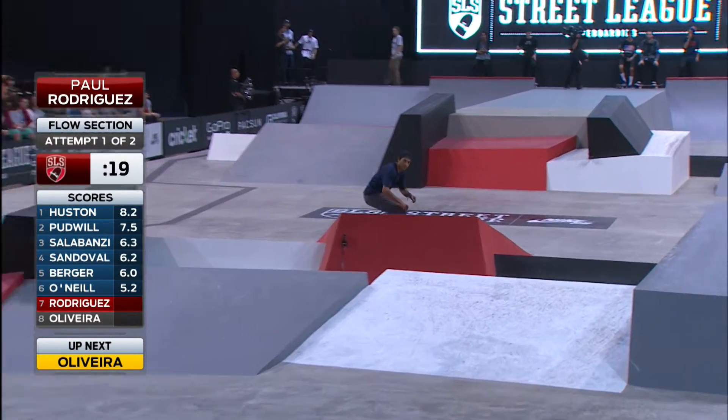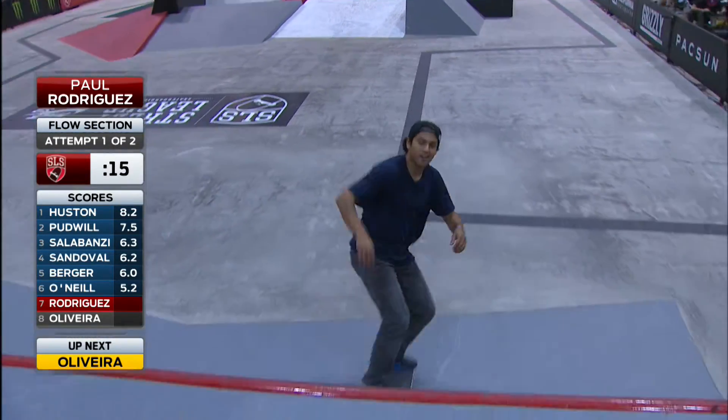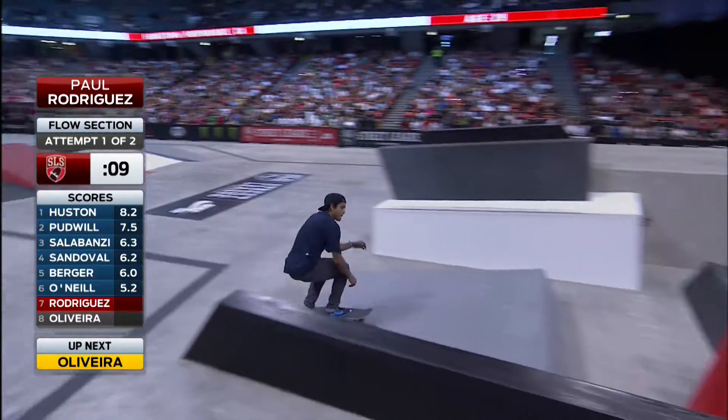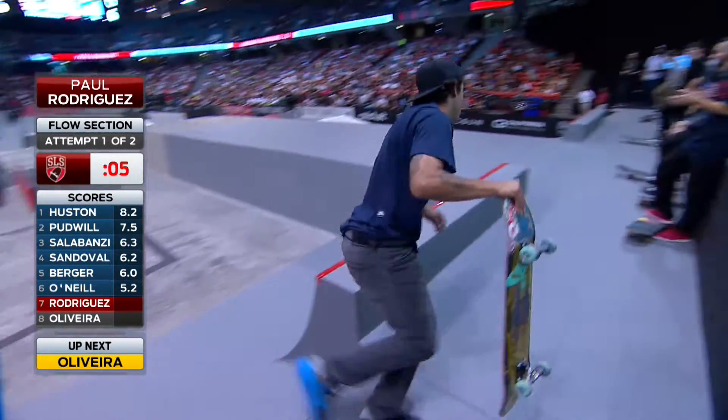20 seconds left for Paul. Good combination there, popping that nollie heel. Looked like it almost got away from him and he just reeled it back in. He's always so confident in these contests. Backside lip — smooth, smooth. Has a couple seconds left.